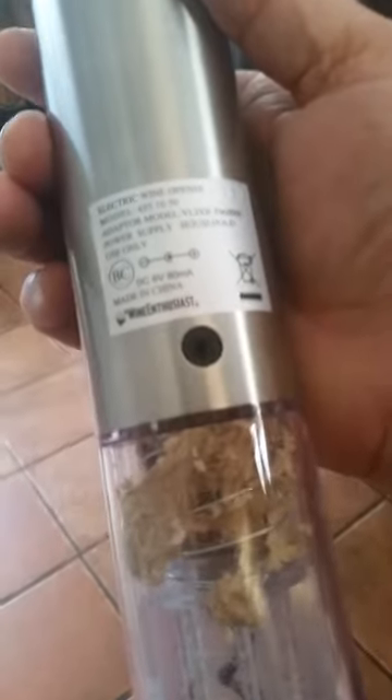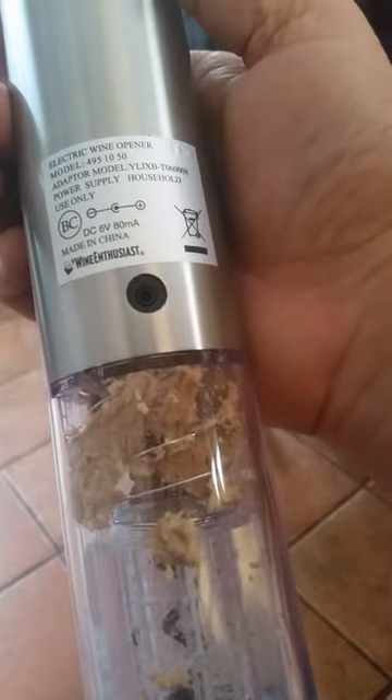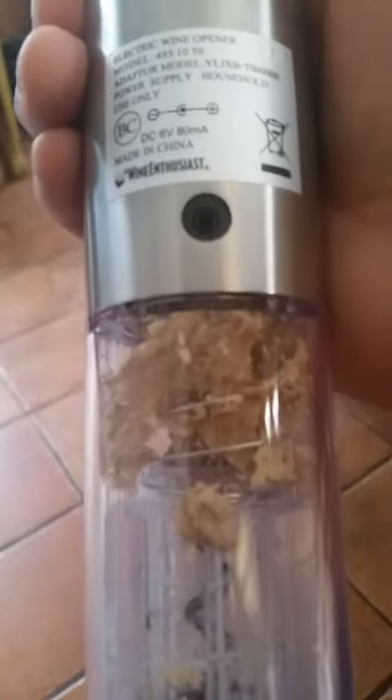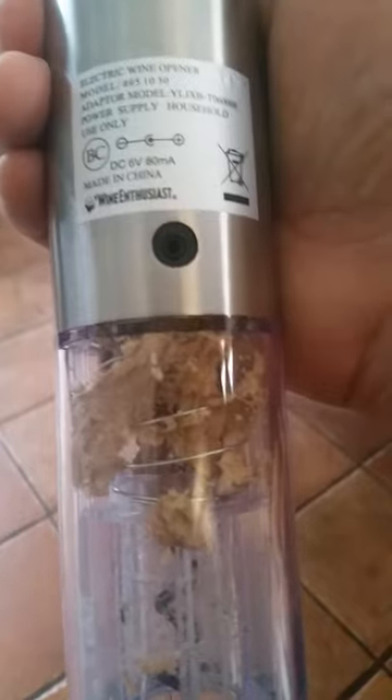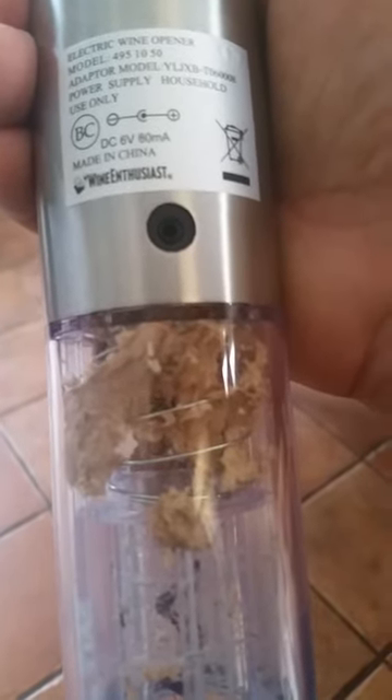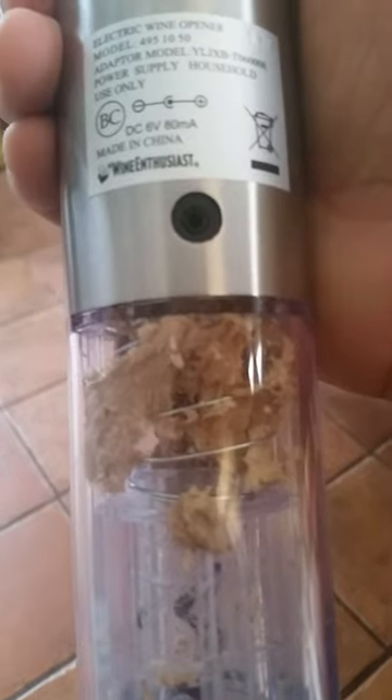This corkscrew is made by a wine enthusiast. It's supposed to be the best electric corkscrew on the market from what I've heard from other YouTube videos. It's called an electric wine opener, model number 4951050.